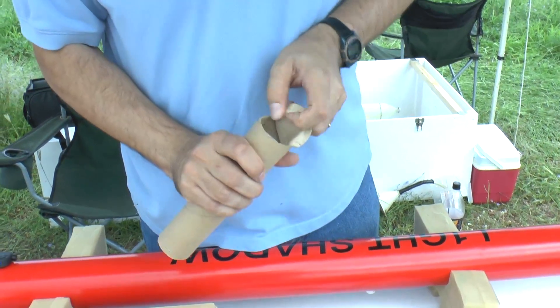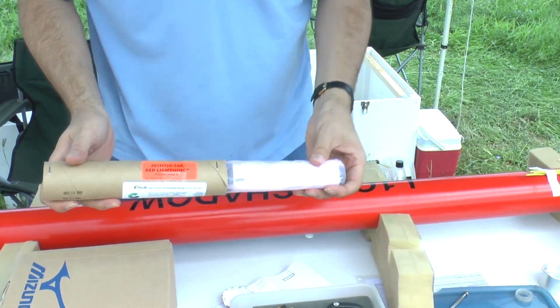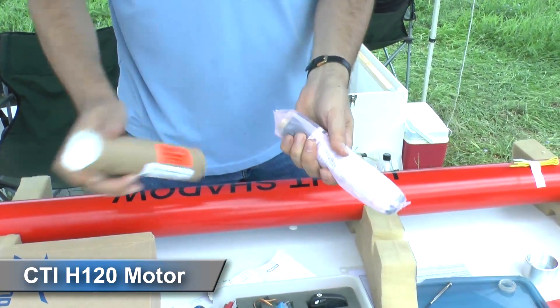Setting up Light Shadow for a pyro flight is a little different. For the first flight we use the CTI H120 motor.